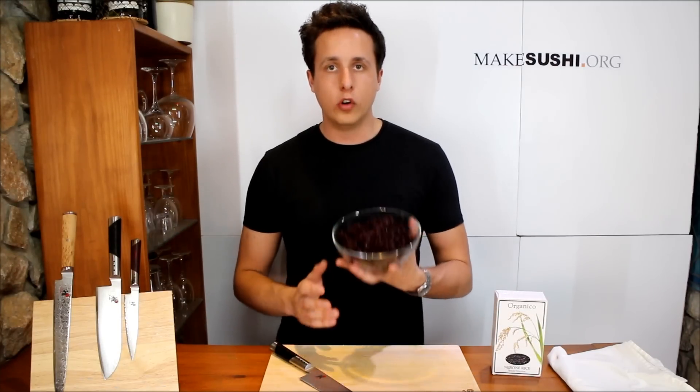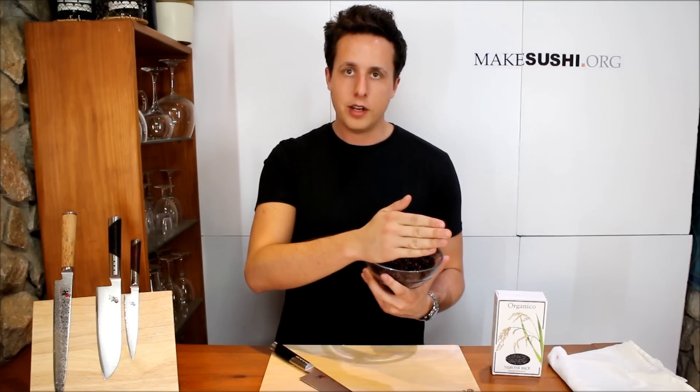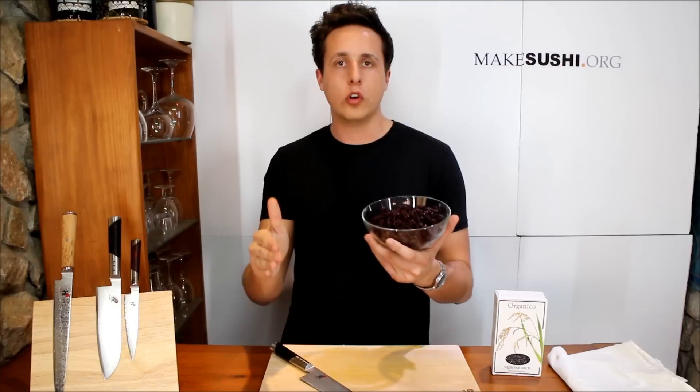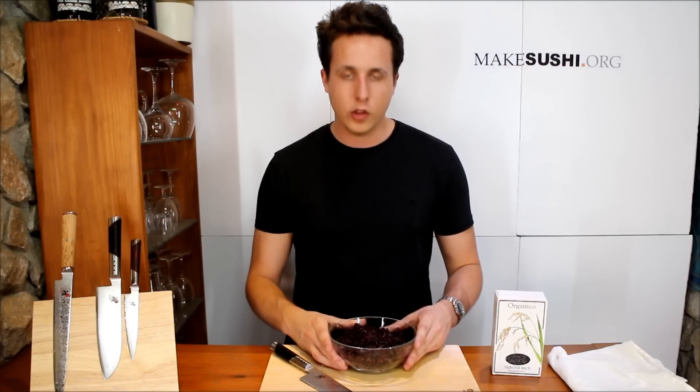The rice I'm using for this roll is half black rice and half sushi rice. The black rice takes longer to cook than the sushi rice, so I first cooked the black rice — which takes about 35–45 minutes — then added the white rice and cooked it again for the entire time the white rice takes. So basically it takes double the time to cook this, otherwise it's still crunchy after just cooking it once.